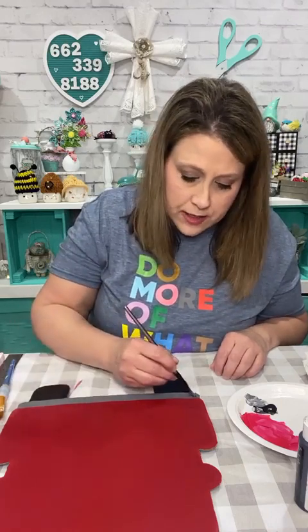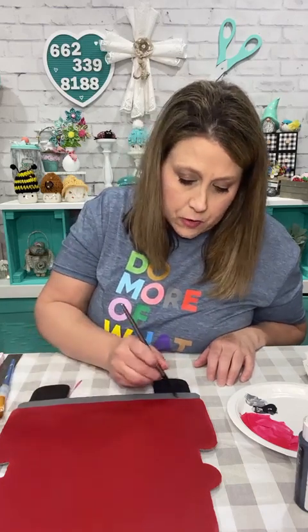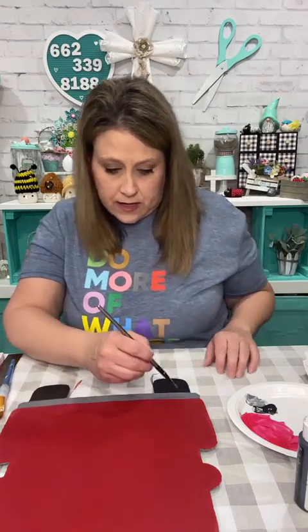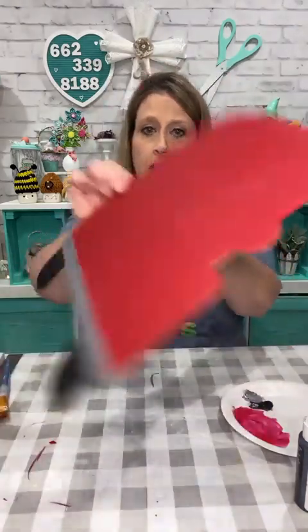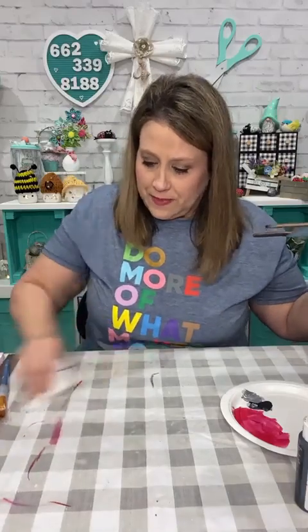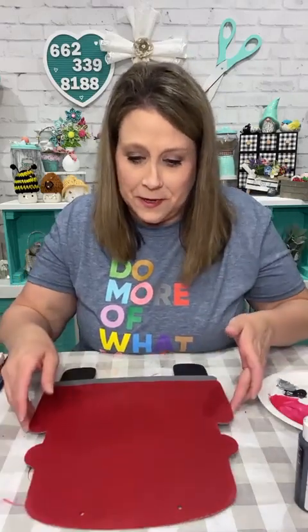I saw where somebody said she bought five for Mother's Day presents — she lucked up on a deal! That was my thought too — Christmas gifts. If you've got people in your family that craft, or a kid going to college, my niece wanted one for her dorm room, which would be totally awesome. Okay, so there's my bumper and it's not totally straight — kind of wavy — but it'll be okay. I got so much paint on my table. This was kind of curved when I started painting and it's really making it curve now — it's bowed.